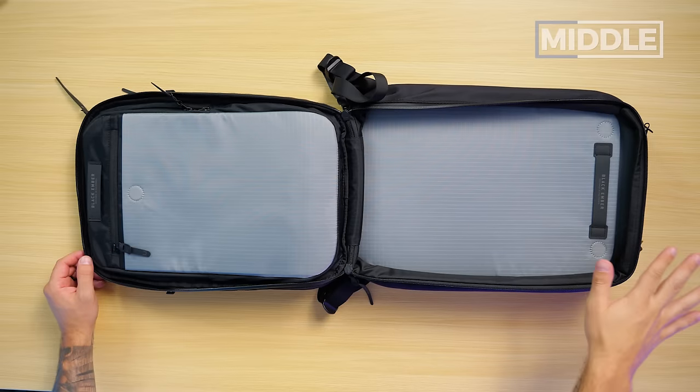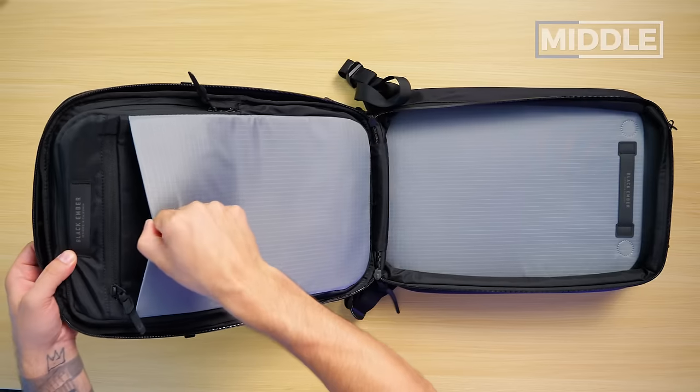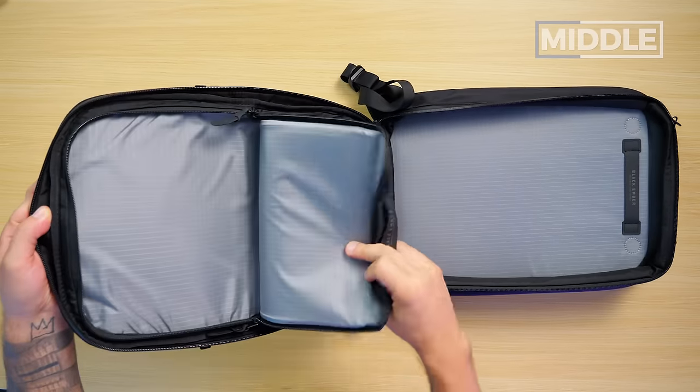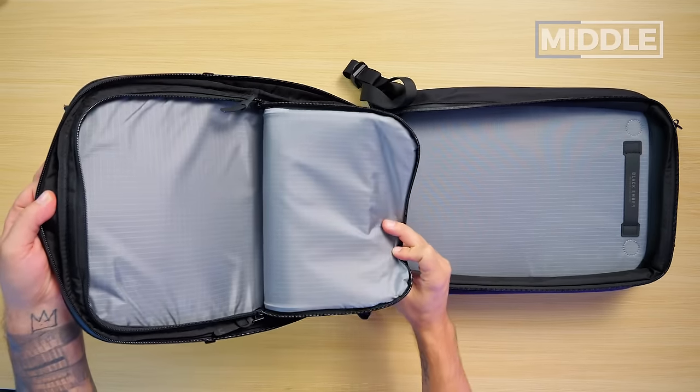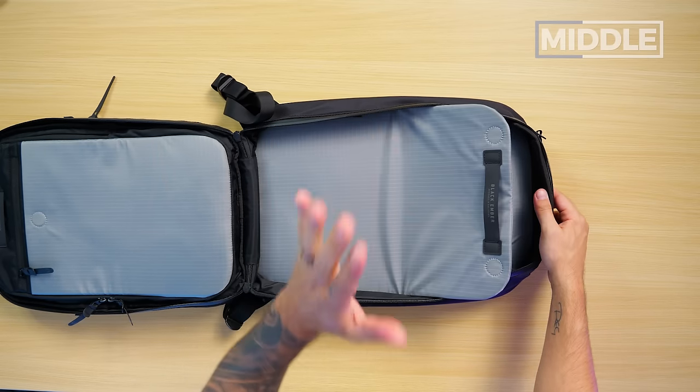The 18 liter first — super minimalist, super bare bones. On one side, we've got a divider secured via magnet, a top zip pocket, and then sort of a 'Narnia' pocket. On the flip side, we have the tech compartment secured with two beefy magnets.